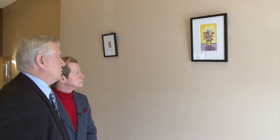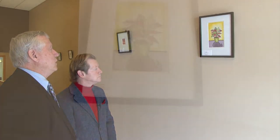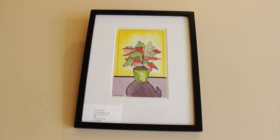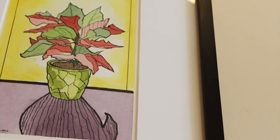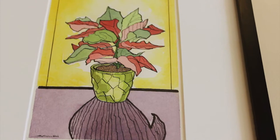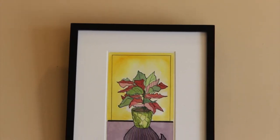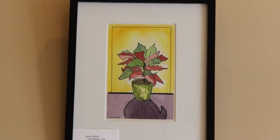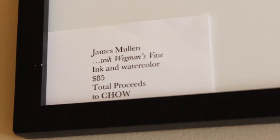We go from the linocut technique to your ink and watercolors over here — something totally different. Well, very similar, but all my work is so dependent on lines, so the black line becomes sort of the structure of the whole print or drawing, in this case with watercolor. These are recent things I just did for this exhibition. I go to Wegmans — beautiful flowers there, beautiful varied pots — and I like to capture the moment of these inanimate objects. What you have here are largely poinsettias and other holiday-type motifs that are very affordable and would make great Christmas gifts, and you're also helping out Chow through your generosity.